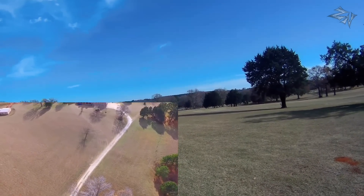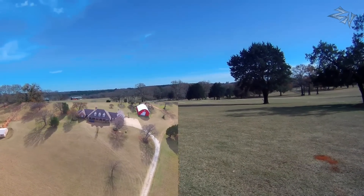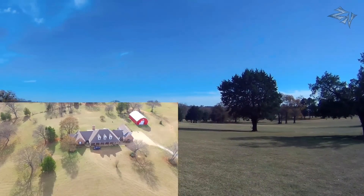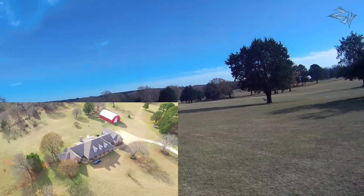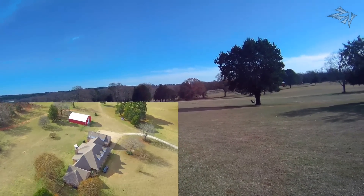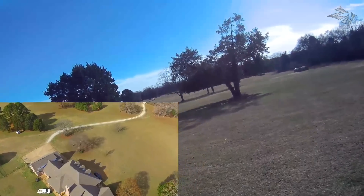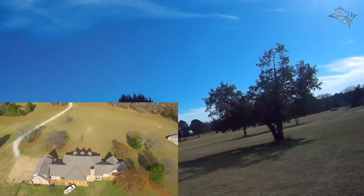This will be flying over my property and well below 400 feet. I'm just going to go ahead and let it do its thing. I've still got line of sight of the Phantom. It's about to go behind that cedar tree. I can still hear it. Oh, there it is.